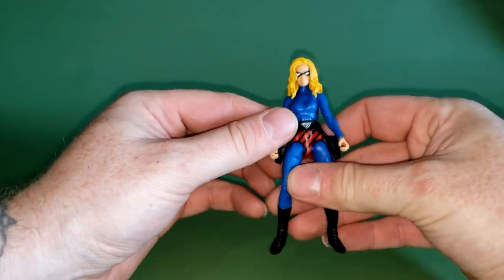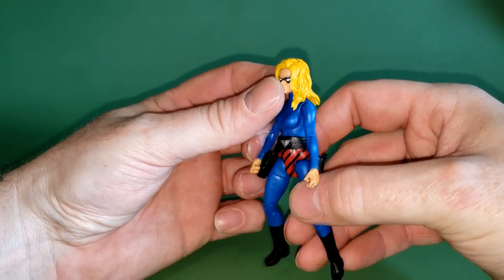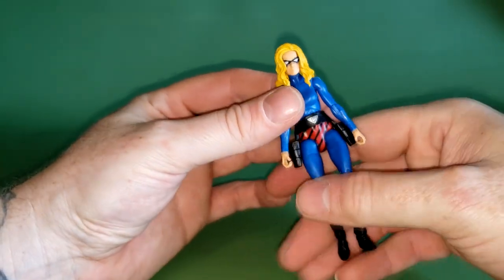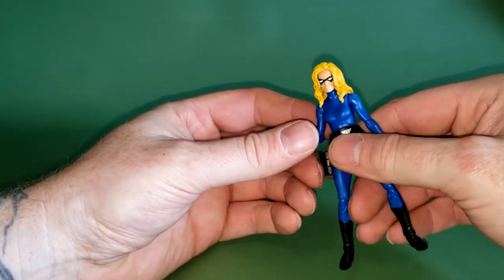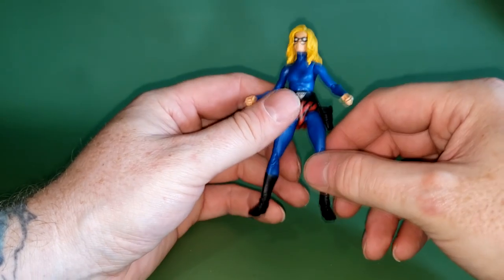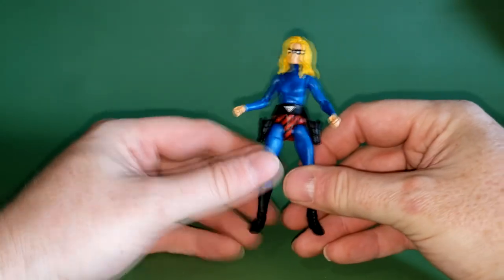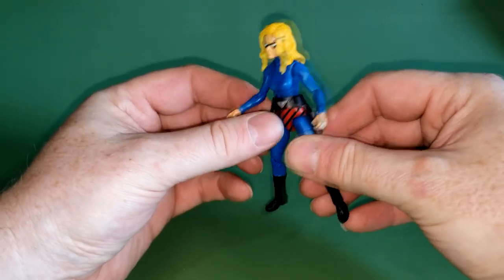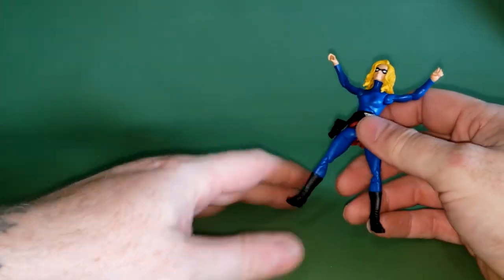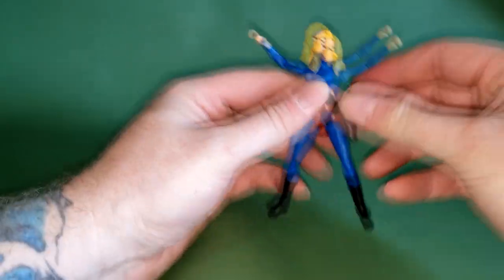I think I'm going to keep the hooded head on her — I prefer this one a lot better. The hair is quite detailed compared to some figures. The belt is a little loose. She does have quite a bit of articulation. She is a 3.75-inch figure, similar to G.I. Joes. Her arms can go up fairly high, they can rotate all the way around, and she has a single hinge at the elbow. The hands are pegged in so you can pull them out if you wanted to.